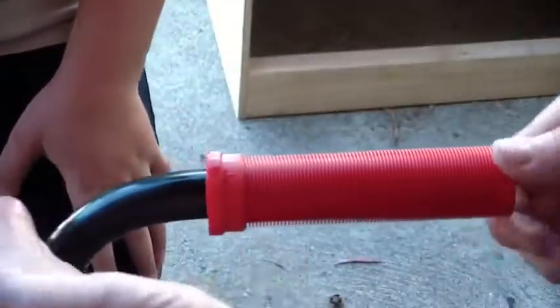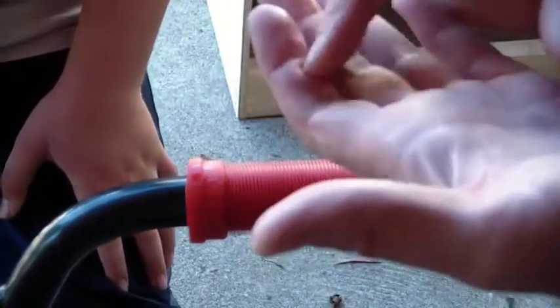Wow, that worked. Now if you have any open cuts like I happen to have in my hand from before, it'll disinfect them. That hurts.